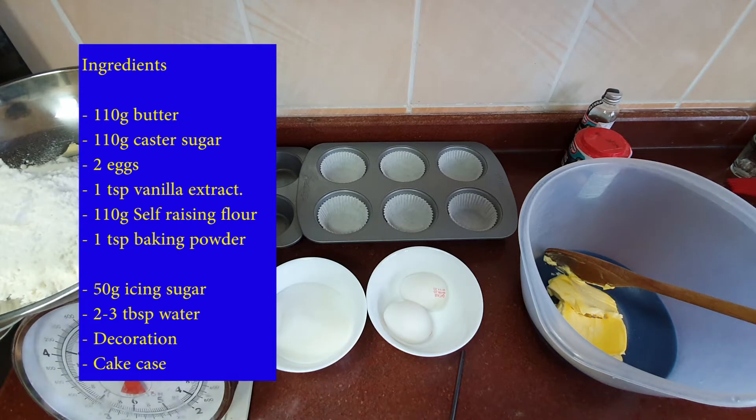You will need 110 grams of butter, 110 grams of caster sugar, two eggs, one teaspoon of vanilla extract, 110 grams of self-raising flour, one teaspoon of baking powder. And for the icing you will need 50 grams of icing sugar, two or three tablespoons of water, some decorations and cake cases.